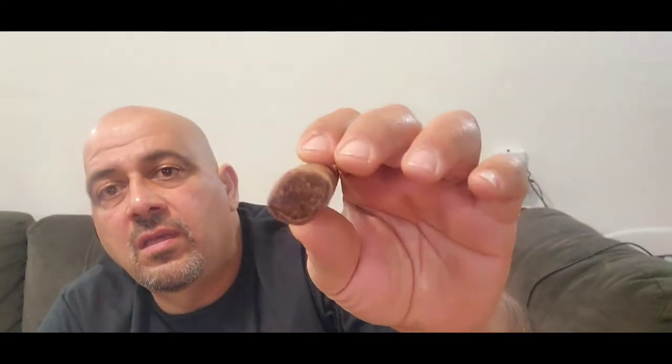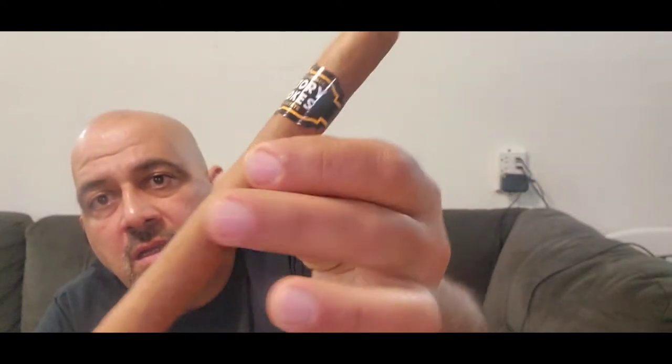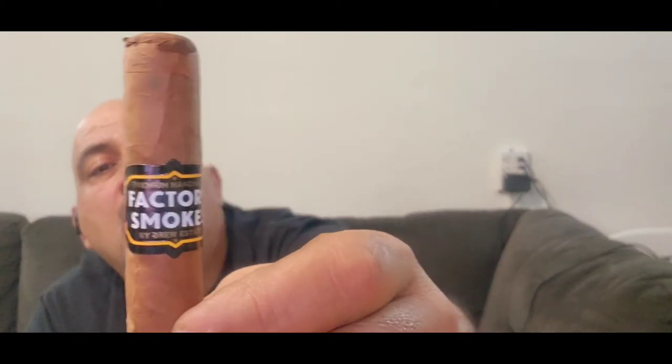It's 7 inches long by 50 ring gauge. This cigar has a Connecticut Shade wrapper with a binder and filler. It's got a woody smell to it. The cigar band has a black with yellowish lining, and this is made by Drew Estate.